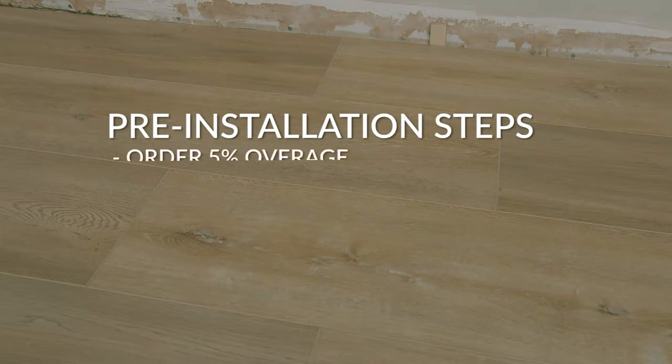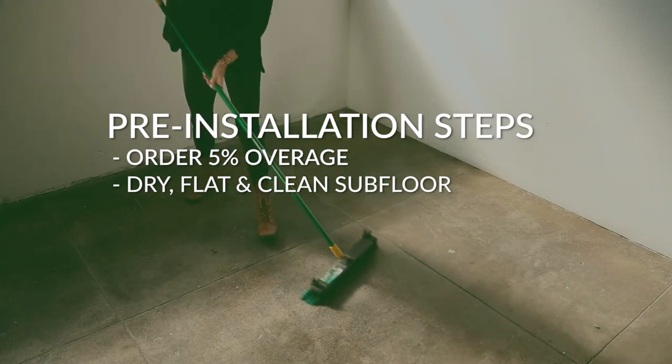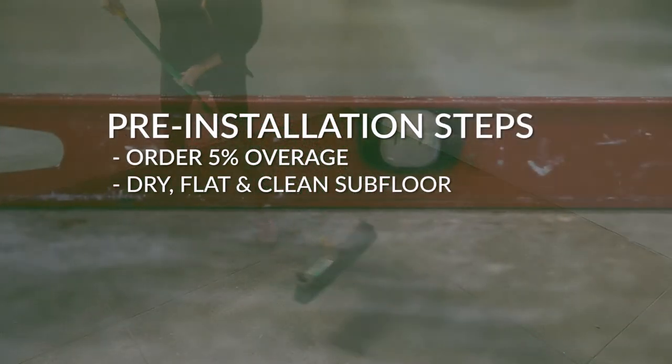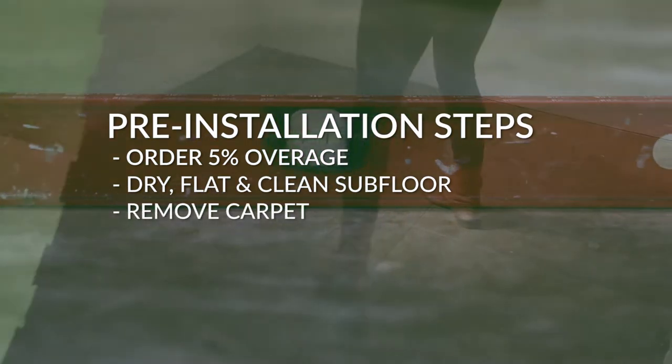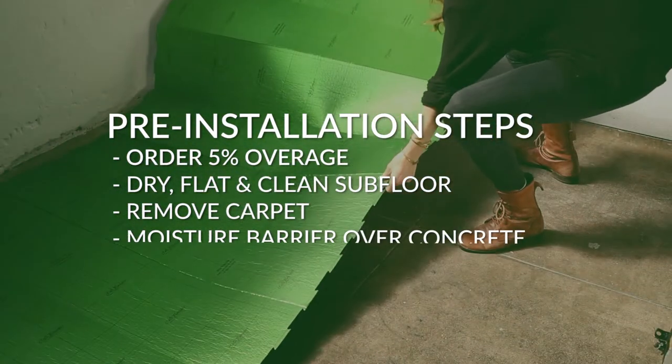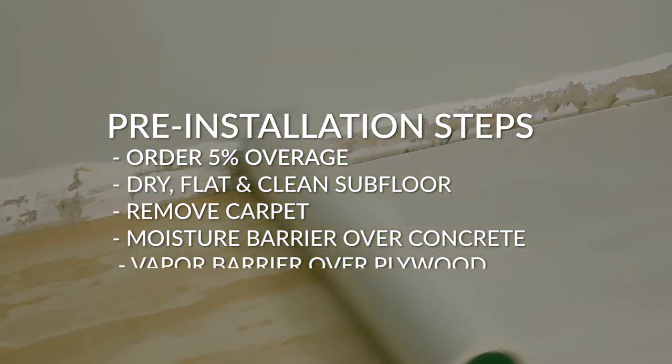We recommend you order about 5% more than the square footage you want to cover. Make sure the subfloor is dry, flat, level, and clean. Planks can be laid over most concrete, wood, or vinyl, but carpeting should be removed.